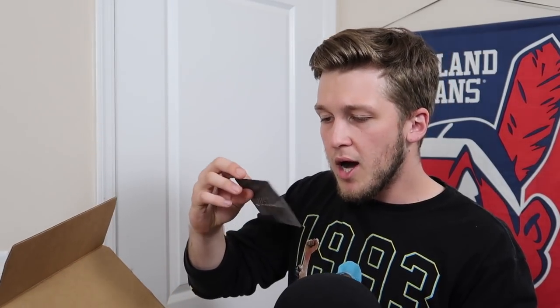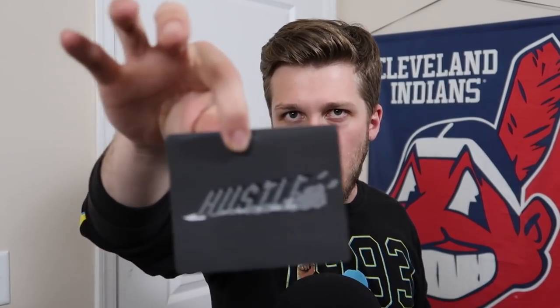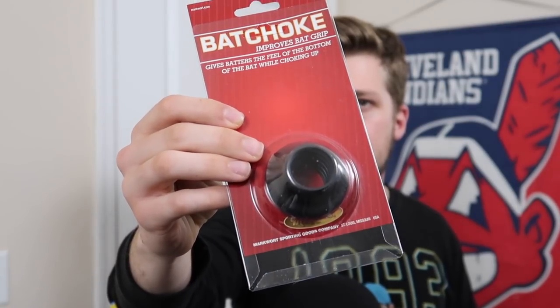Without further ado, we're gonna start ripping open the actual Plate Crate box. It's almost like a shoebox where it opens up and you have this little paper over here. The first thing we have to unbox is a sticker that says 'Hustle.' So if you guys like Pete Rose or just like hustling out of the batter's box, there is a sticker that says hustle. I'll probably put that on my Hydro Flask. The next thing we have is something called a bat choke - this improves bat grip and gives batters the feel of the bottom of the bat while choking up, like Joey Votto does.